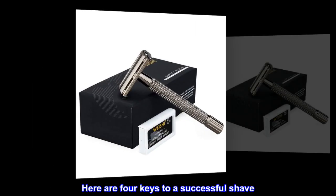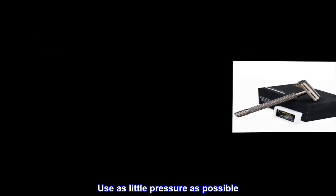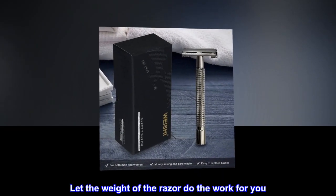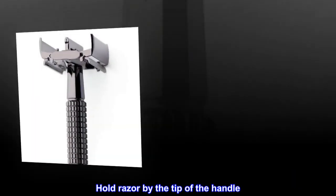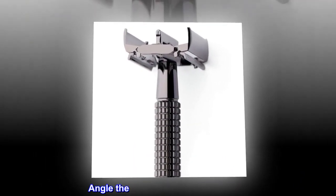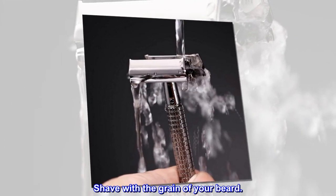Here are four keys to a successful shave. Use as little pressure as possible — let the weight of the razor do the work for you. Hold the razor by the tip of the handle. Angle the blade at a 45-degree angle. Shave with the grain of your beard.